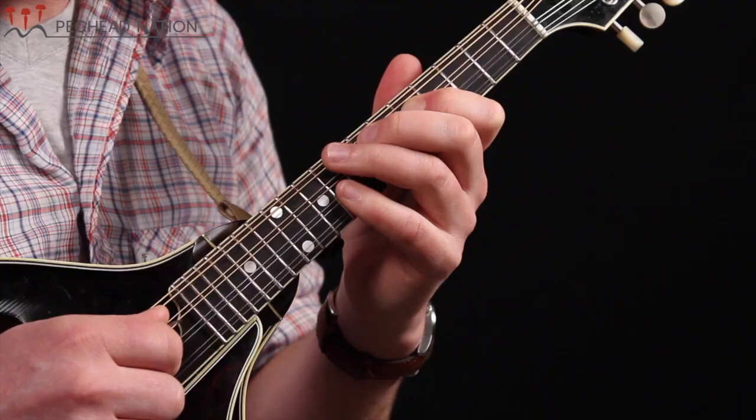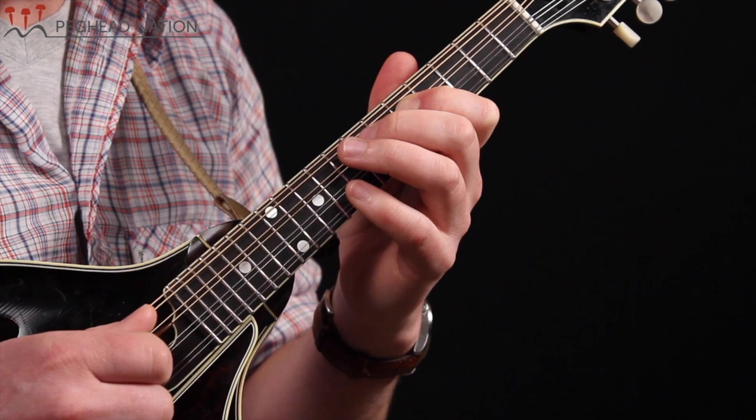Going upwards from this G, we're going to play with our first finger on the G, middle finger on this A, ring on that B, and pinky on the C — one, two, three, four.